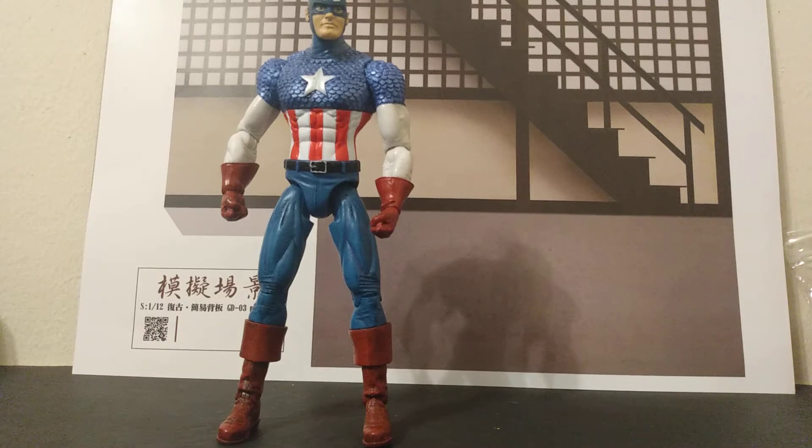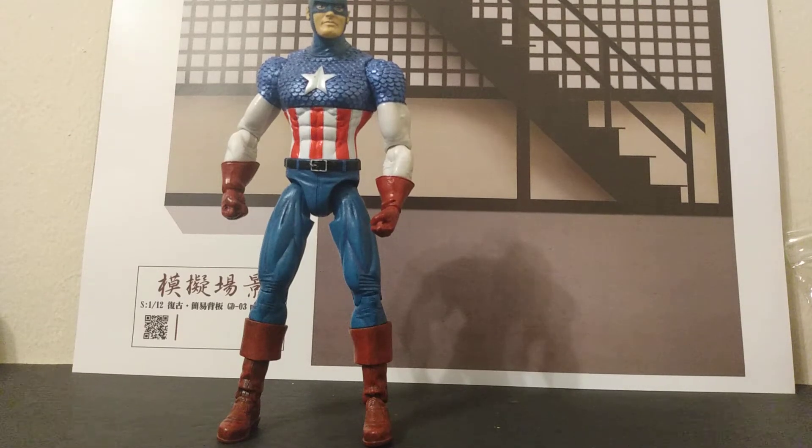Hello everyone, this is Emmanuel Honeyman. Welcome back to my channel. This time we're doing a review on my eBay pickup — my 7-inch scale Captain America that finally got here.